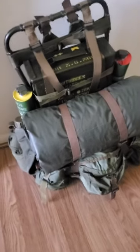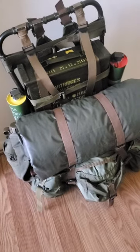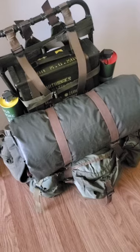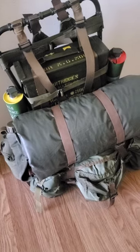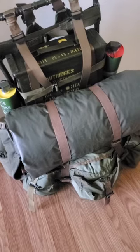Hey guys, this is Emron Productions 2. Just want to do a quick overview video of my Vietnam era lightweight rucksack setup. I basically got into Vietnam reenacting once I moved down to Florida because it was honestly too hot to do US World War II, at least ETO. So I ended up doing Vietnam and my first event is in two weeks, so I'm very excited about that.